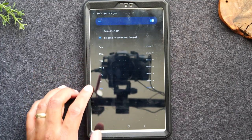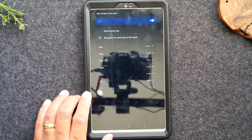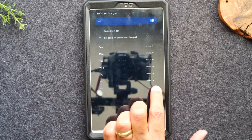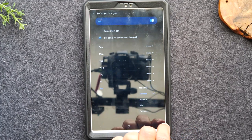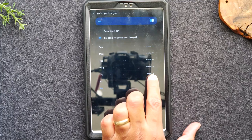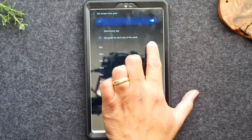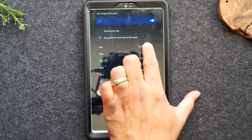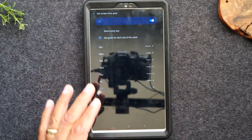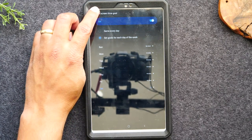You can tap the arrows for each specific day — for Saturday, set one hour; for Friday, 15 minutes; and maybe Sunday is no limit. You can be very specific about each day of the week and how you want that set up. That's really cool.